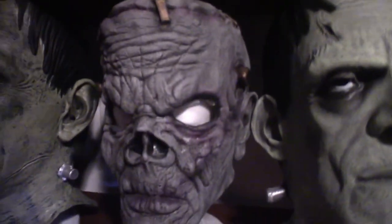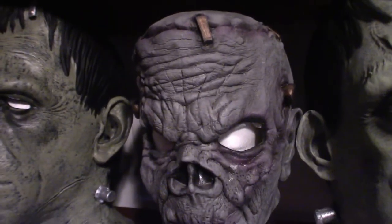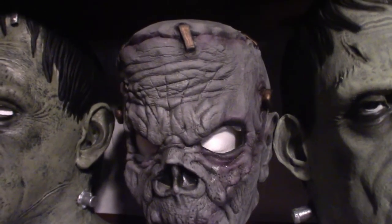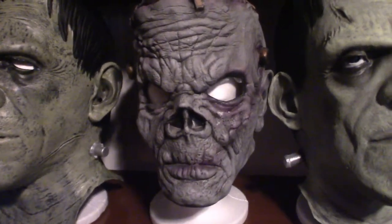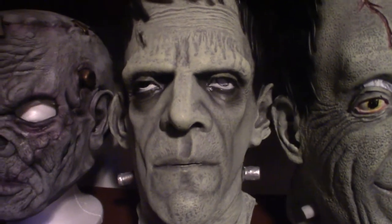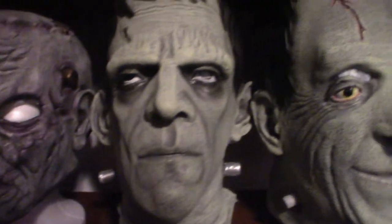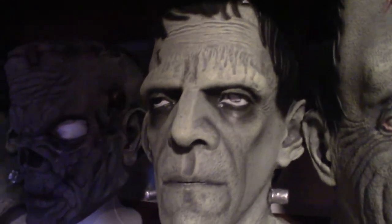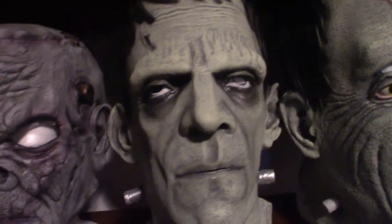This one here I got from Spirit Halloween — I ended up getting it for like 30 bucks. It's a Frankenstein slash zombie mask. Over here is a Universal Studios mask based on the Frankenstein monster. It is very cool looking — it's got some very cool color schemes and the design is perfect in my opinion.